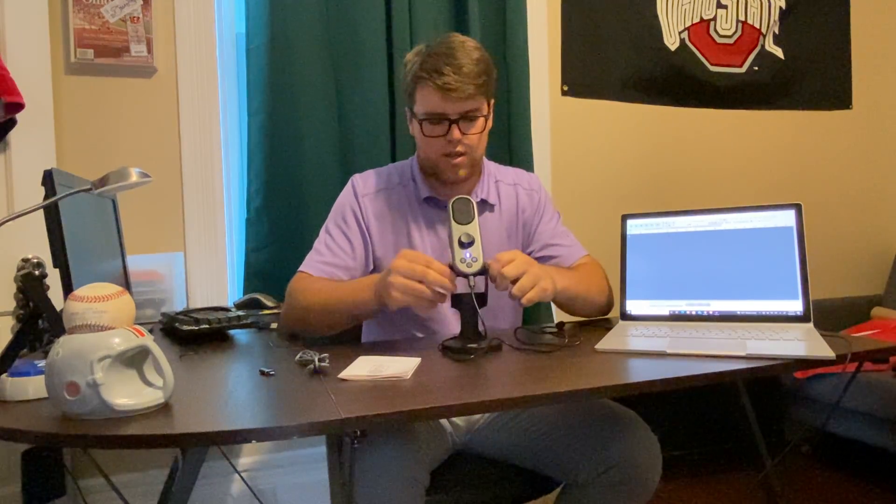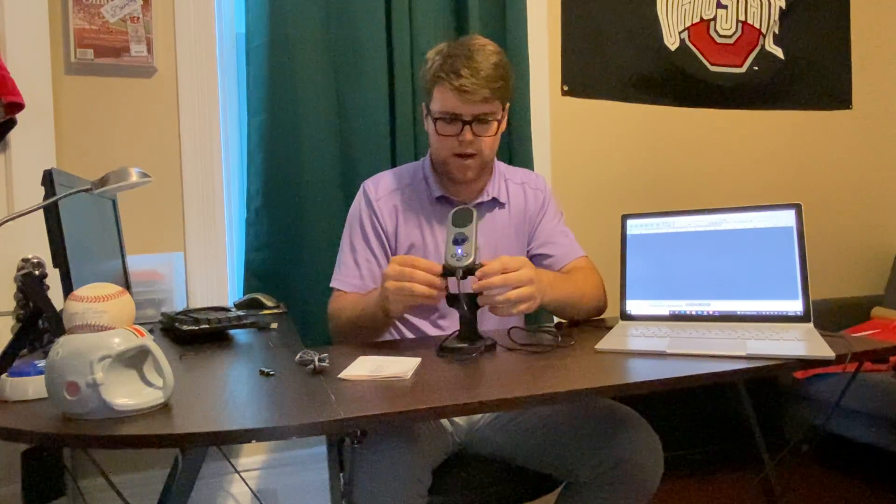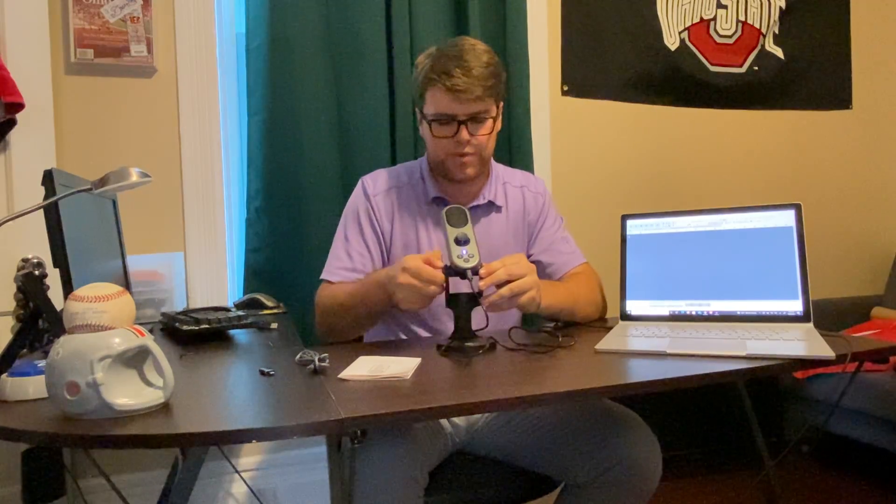If you want to keep it in place, you just tighten these screws on the side, and when you tighten them the microphone stays in place better. Once you get your microphone in the position you like — I like to have mine up — go to a recording app and just hit record.